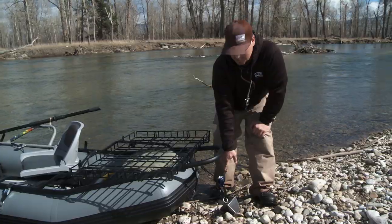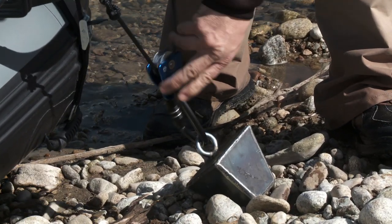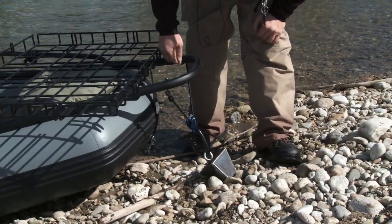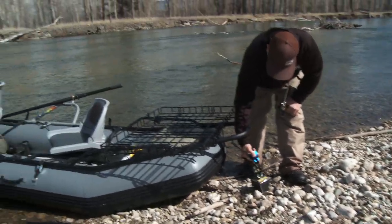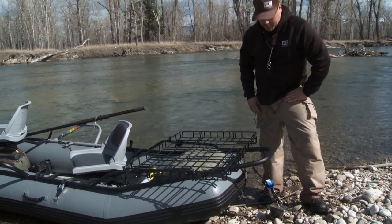It also has a really nice anchor system. If you've been out on a boat, you know how key it is to be able to throw an anchor out and stop on that nice hole. This actually runs inside the frame and drops out through a pulley right here. We use a mechanical two-to-one system, which makes using that anchor system super nice.